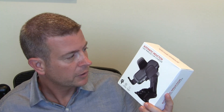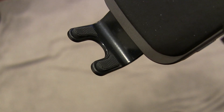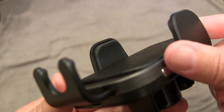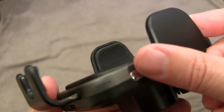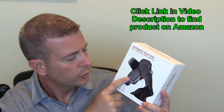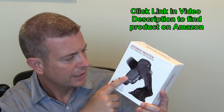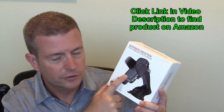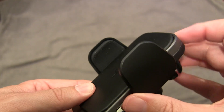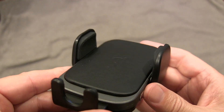It has rubberized feet that are also curved up a little bit to make sure your phone stays in there, as well as nice gripping textured rubber on the side of each arm to hold it in. The back is really nice — very executive looking. I don't think it's genuine leather, but it looks like leather. It has a much more executive and sleeker look than a lot of the car mounts out there that just have a plastic back. It has a really nice leatherish look, so it looks really nice in your car.